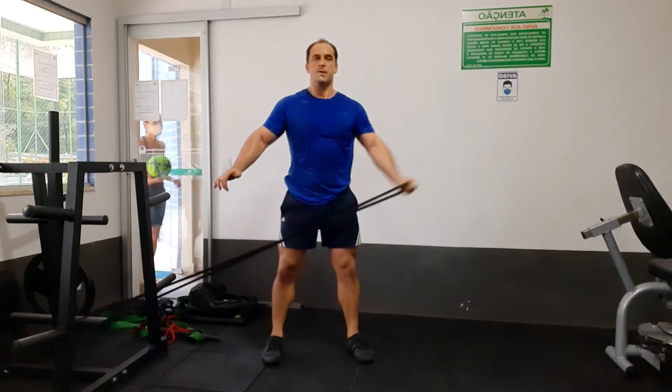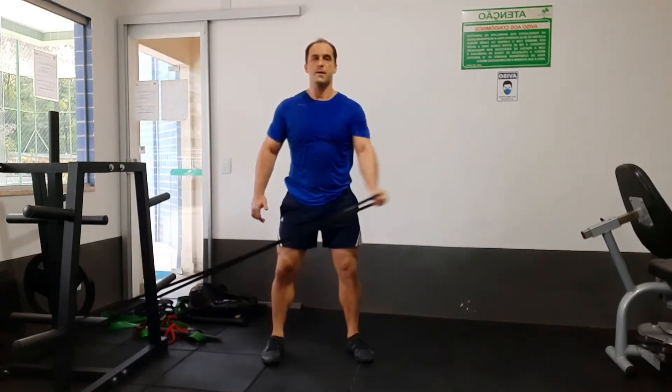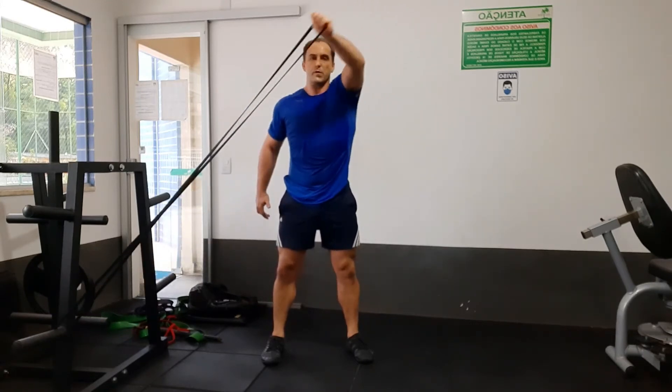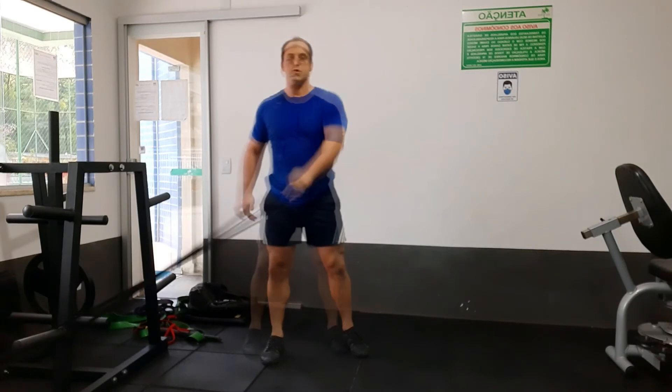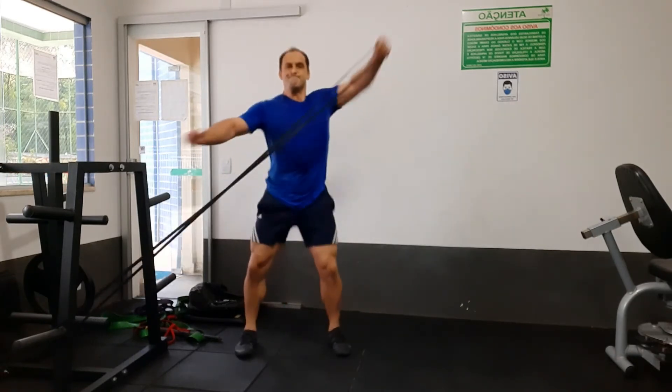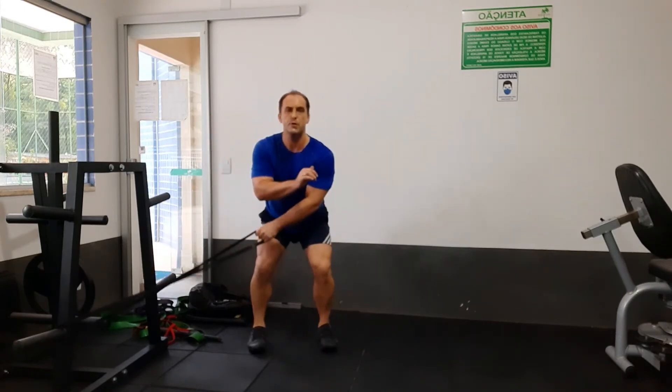And this is mobility and strength work. I like doing this exercise because it really works with the rotators, the shoulder, the back, and your neck all at the same time. And then it can be a little more dynamic — you can just do these kind of chainsaw pulls.